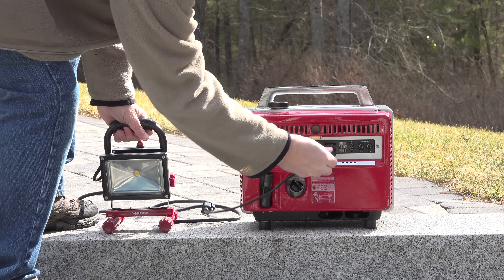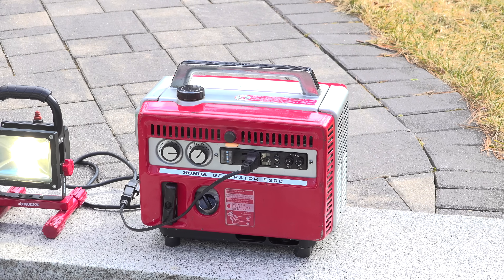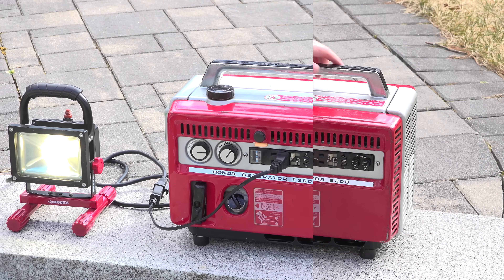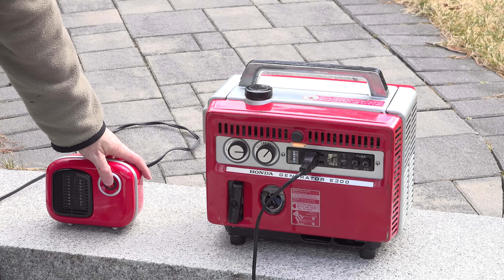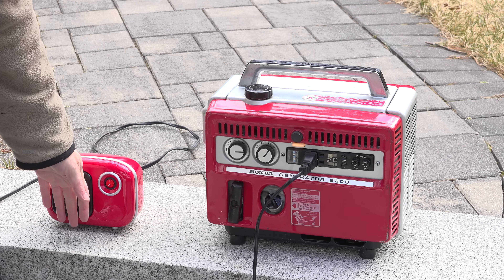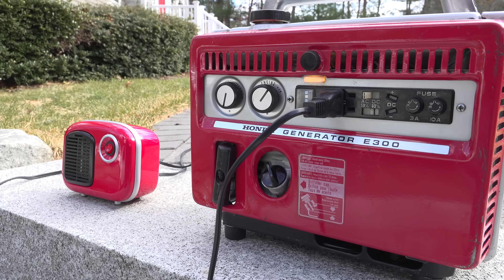The first thing I tried was a small LED light — it uses about 25 watts and when I plugged it in, it was working just fine, nothing flickering, everything seemed good. Keep in mind the E300 can only put out 300 watts maximum, so a small heater was perfect for a test. It uses about 250 watts. When I turned it on, the heater was working and everything seemed okay.